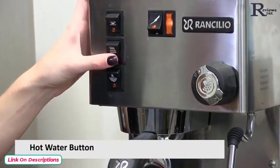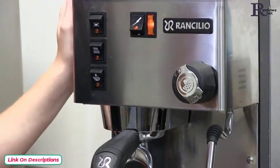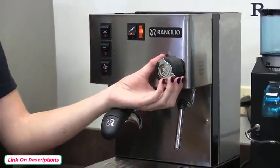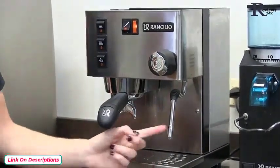This button is for our hot water. What it does is it activates the pump as well and fills the boiler, but instead of the water coming out of the group head, it can be accessed through the steam valve. So if you open this, the water will come out of the steam wand.